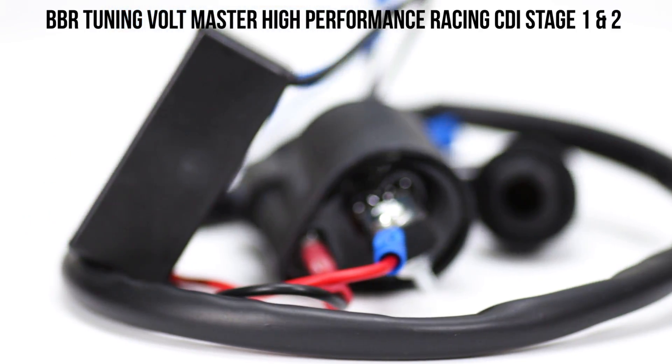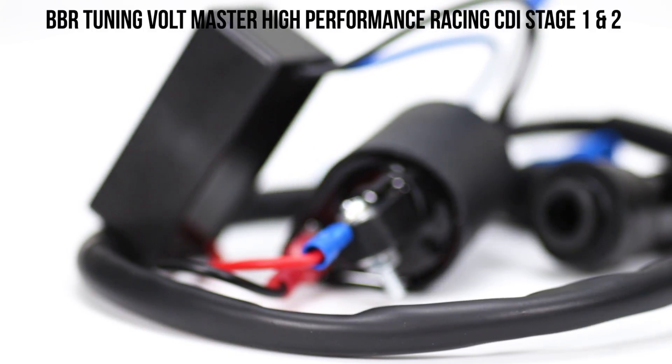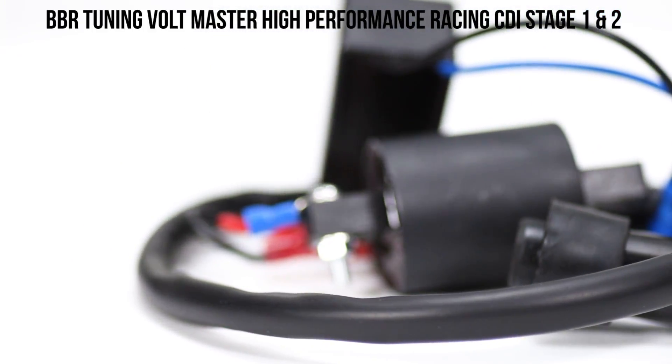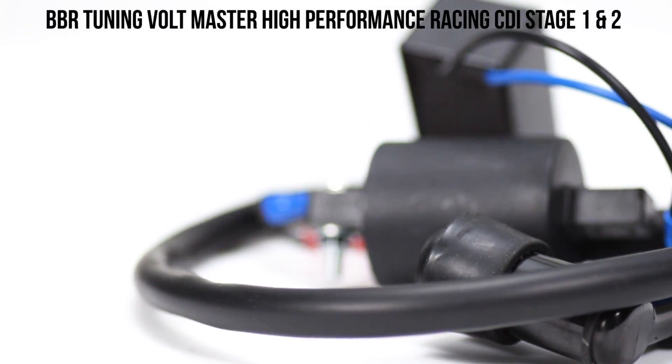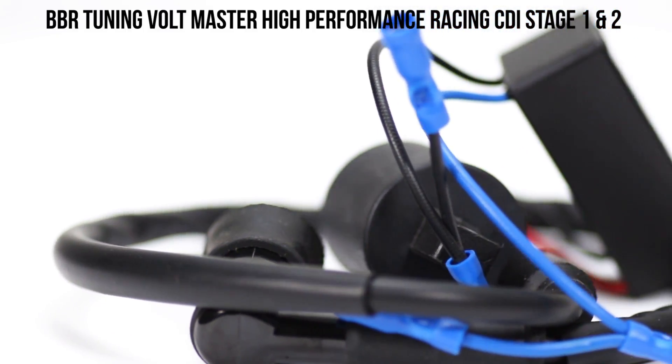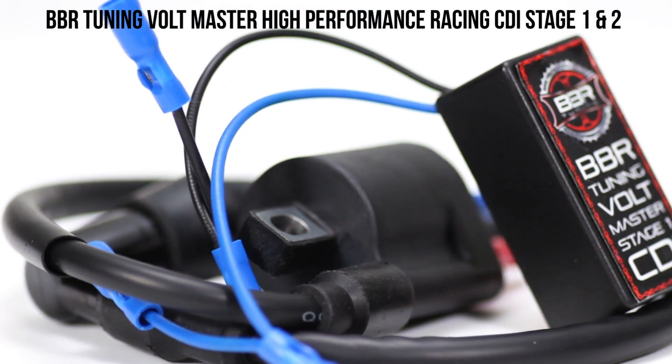Most CDIs are small, all-in-one units that limit the electricity your coil gets. The BBR Tuning Bolt Master Stage 1 High Performance Racing CDI has a standalone coil separate from the CDI unit to build up more strength to give you a bigger spark than you would have with a stock unit.